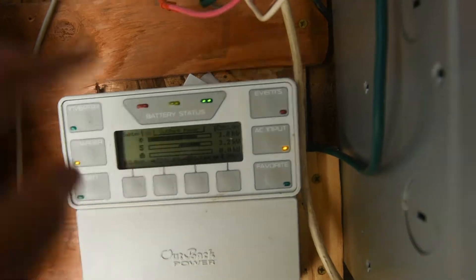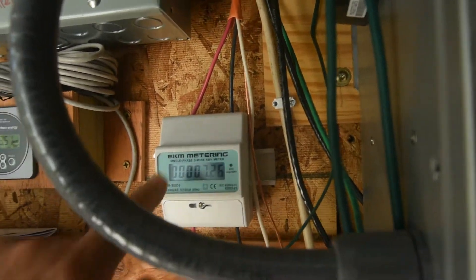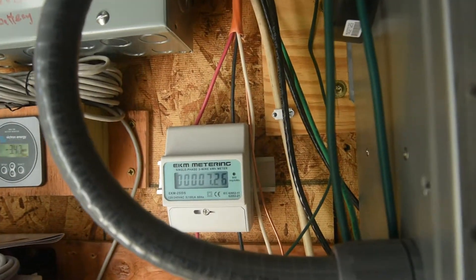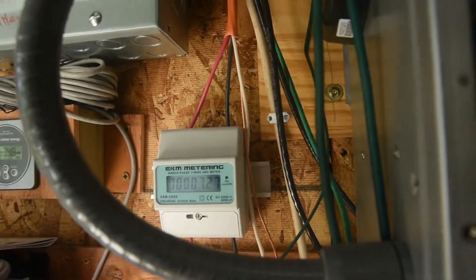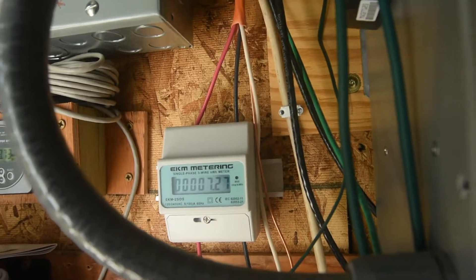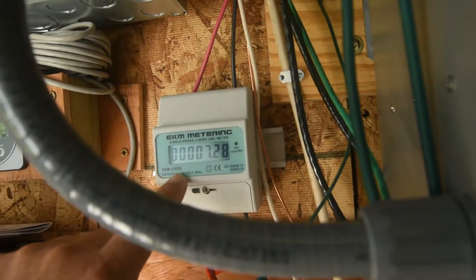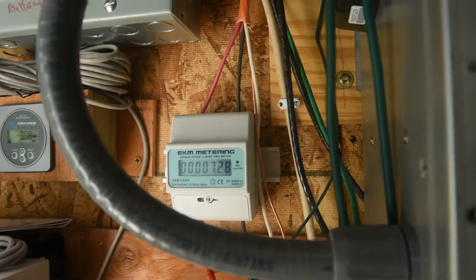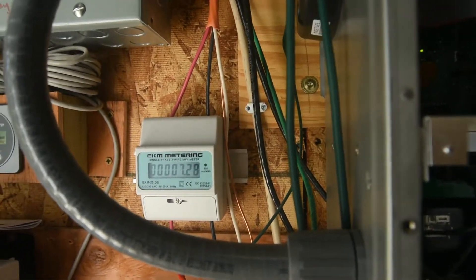I bought this on eBay for ninety dollars — directly from EKM Metering. It's a very nice meter and does not reset. It gives me a cumulative reading. If I want to track daily, I'd have to write down the value at the end of the day and subtract, but I don't care about that. I just want to know how many kilowatt-hours I'm putting back in the grid, because they're not paying me for it.